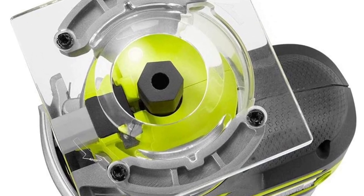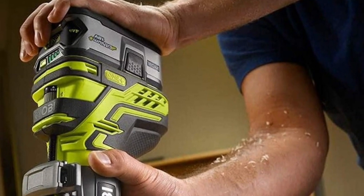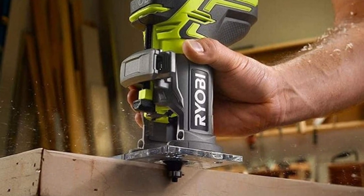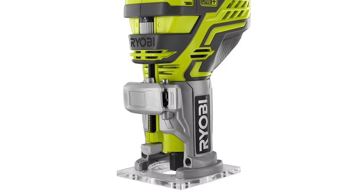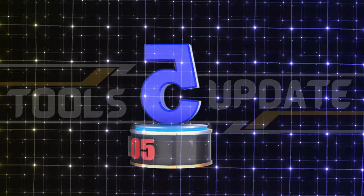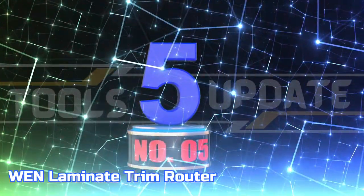This means that you can be sure to find a compatible battery for your needs. This compact power tool features a sturdy aluminum base that ensures stability while performing a variety of tasks around the home or job site. Number five: Wen Laminate Trim Router.